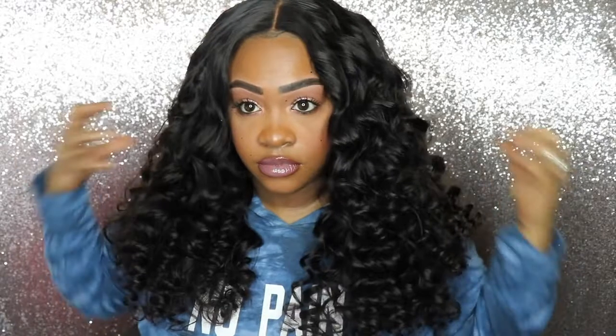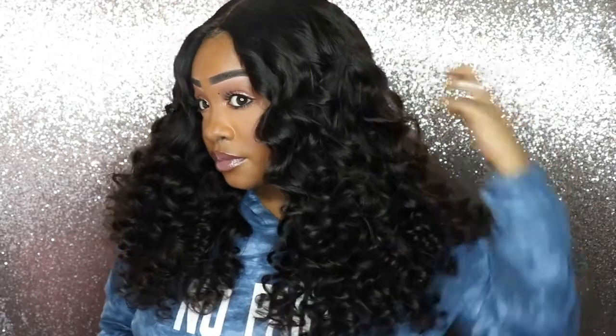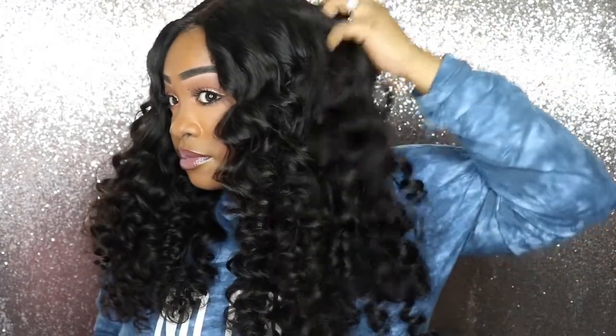These are basically my results and I think it came out really nice. The hair is super duper soft. Stay tuned because I'm about to give you more information on this hair — where I got it from, the specs, and all that good stuff. Don't forget to thumbs up this video, comment, subscribe, and hit that notification bell.